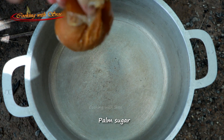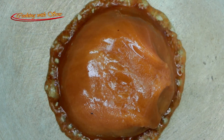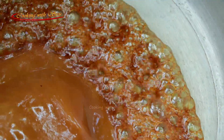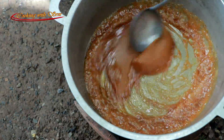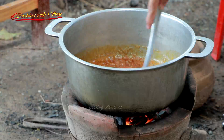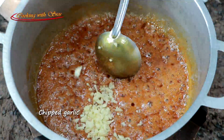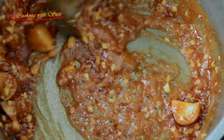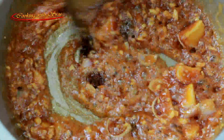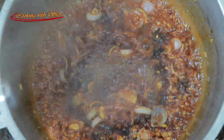Let's start with the most delicious food — sugar, chopped garlic, salt, stainless, salt, salt.